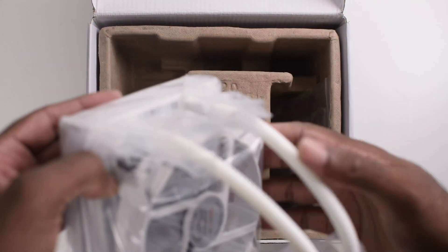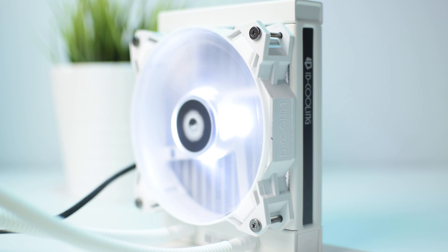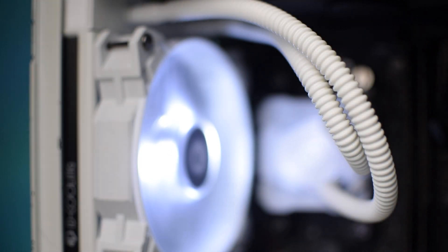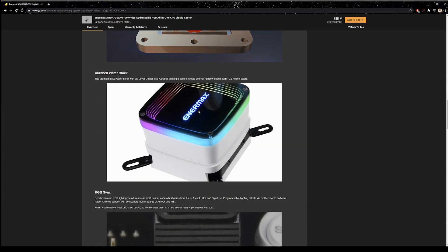Would I recommend this? In the event that you need a purely white 120mm AIO, this one is worth the money. It's not extremely overpriced and the performance is close to making up for the lack of RGB. However, if your aesthetic needs are a bit more flexible, I'd choose a different option — particularly the 120mm AquaFuser from Intermax.